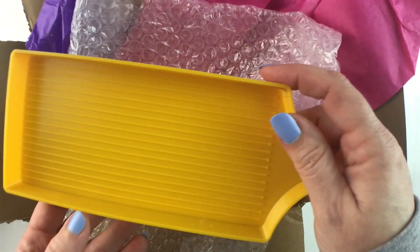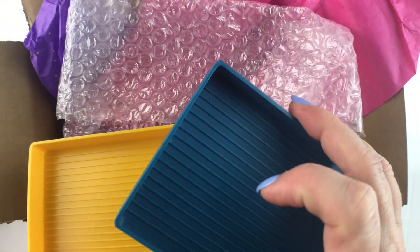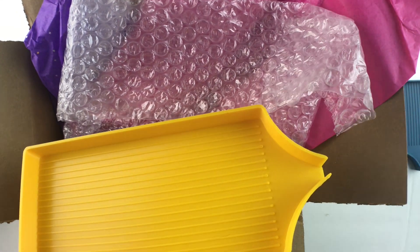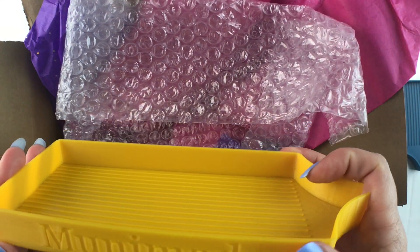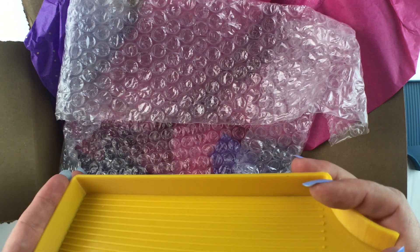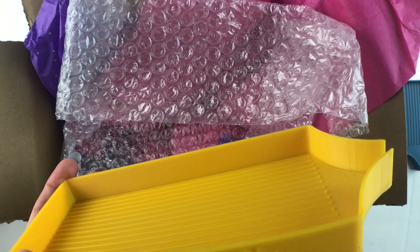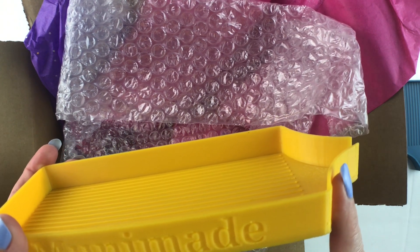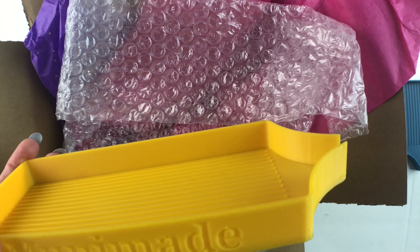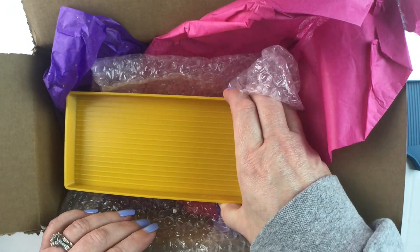So there you have it, two Mooney Made trays. This one is $10, this one was $6, and I paid $6.12 in shipping. So just be aware of that. It did come pretty fast. I ordered it on the 26th and it came on the 1st, so pretty good time for shipping.